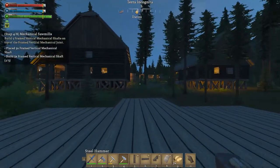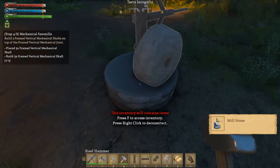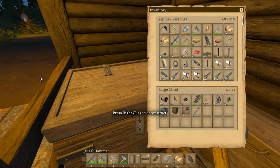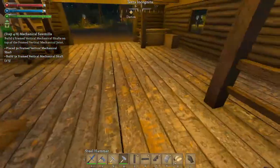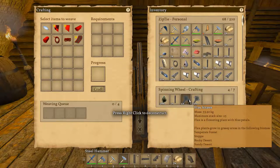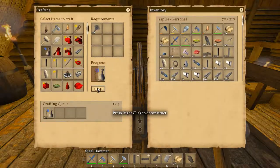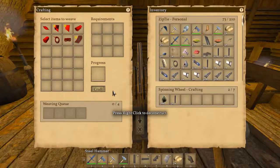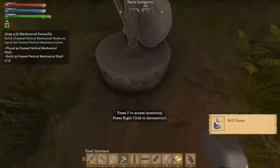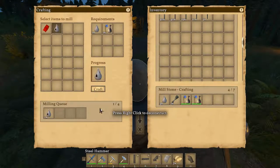All right, place three framed vertical — I just did that. Are you telling me I'm going to use up a linseed taking one of those down just so I can rebuild it? You've got to be kidding me. Give me that, and I want to make one, two, three — and then put those back in. Linseed, dude. All right, one, two, three — we'll wait for those to get made.